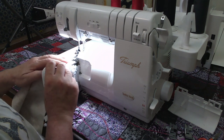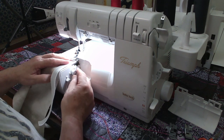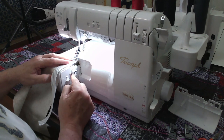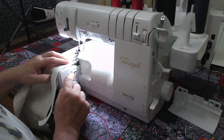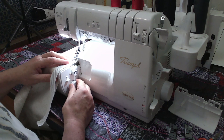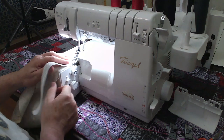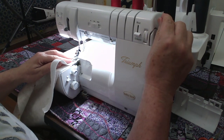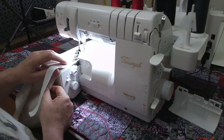I'm going to line this up with the edge of my presser foot. I'm going to put my stitch width — and it really doesn't matter since I've dropped the knife — but if you're going to leave the knife up, have it all the way up to 7.5, and I'm going to put the stitch length at 3. I'm going to feed this underneath my foot, keeping both edges lined up with the edge of my foot.